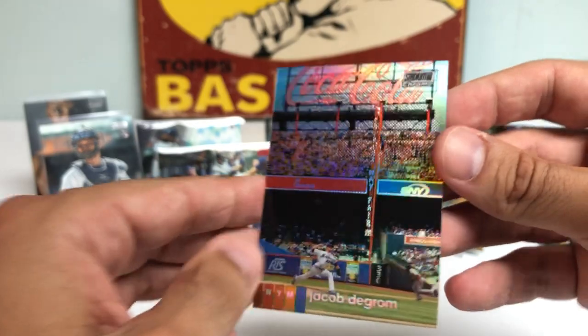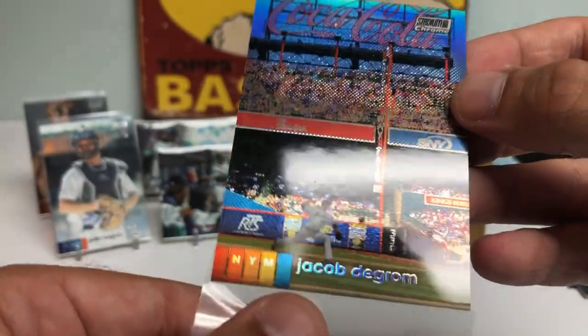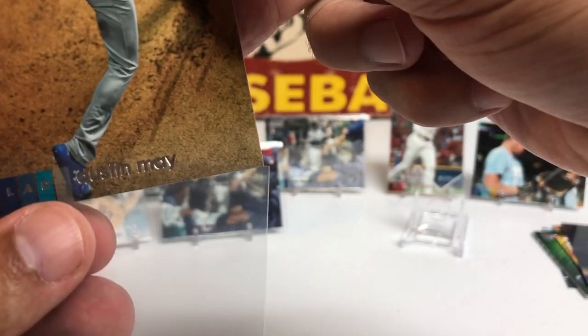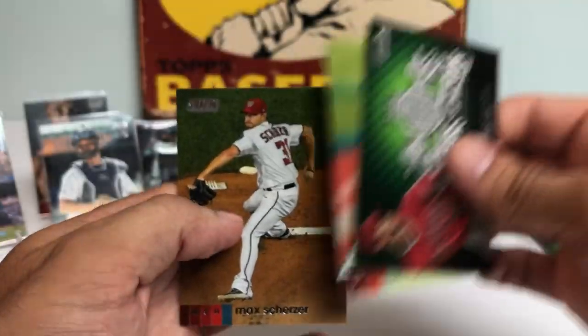It's on that nice card stock — just a beautiful card. Shohei Ohtani. Didi Gregorius. And a Max Scherzer. Last two packs here, then I will do the hit recap.